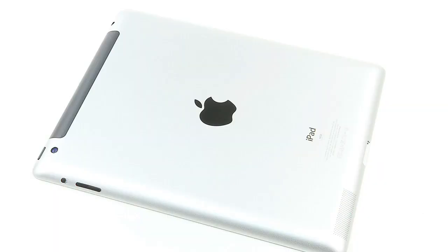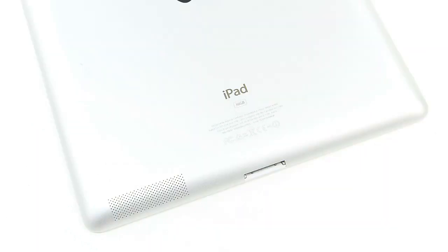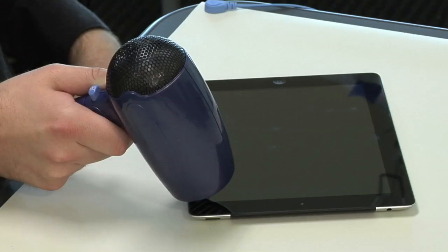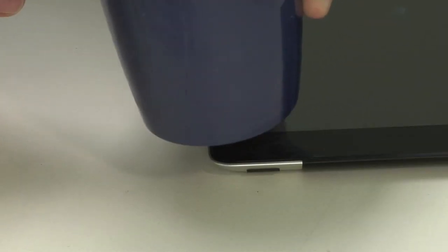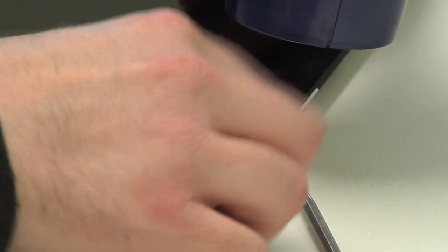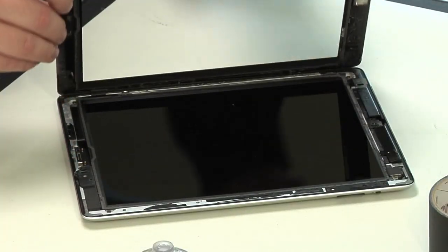The 2012 iPad's design and construction are nearly identical to that of the iPad 2. Unfortunately, this means the new tablet's case is just as difficult to open and reseal as the previous models. To begin, I used a hairdryer to loosen the adhesive which holds the front panel in place. I then used a series of plastic and metal tools to gently pry off the panel.